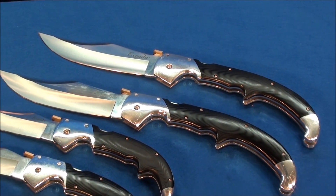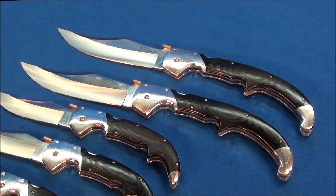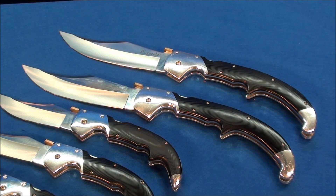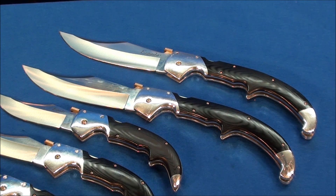I have two extra-large Espadas — one for carry and one for collectability. When Cold Steel stops making these, they're going to be worth a lot of money. They have a habit of pulling knives off the market, similar to the Raja 1 — gone, can't get it anymore. These high-end Cold Steels are going to be worth serious money someday.